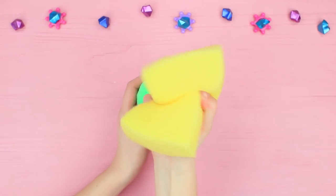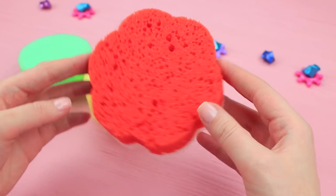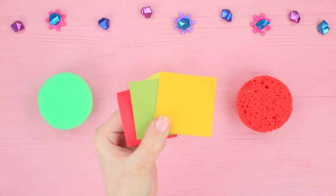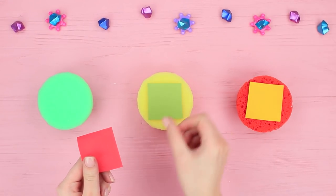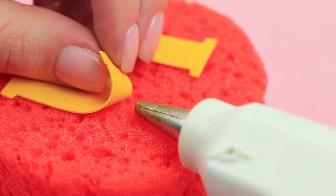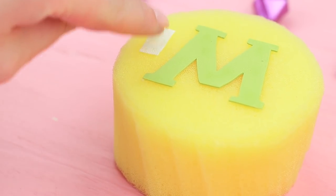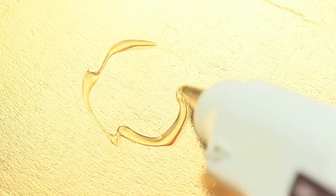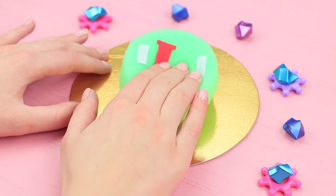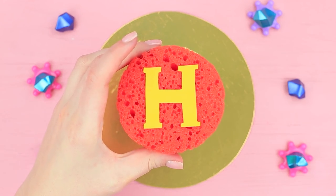Cut three circles out of different colored sponges. Cut letters out of a foam rubber sheet — they designate the strength of the hit: light, medium, and hard. Hot glue the letters on and attach velcro to the sponges. Glue the sponge with the light designation onto decorative cardboard, then use the velcro to attach the other sponges on top in increasing order.